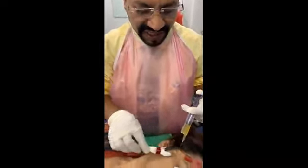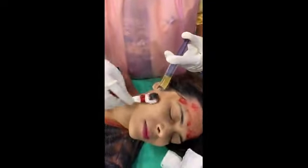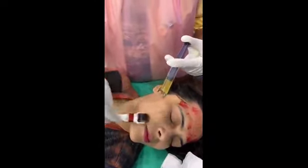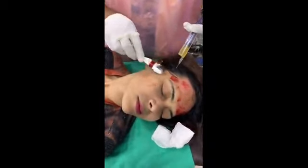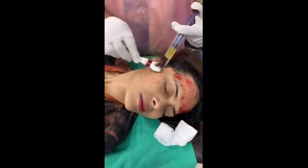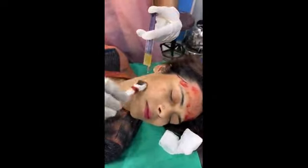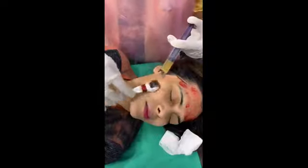Now we have switched to the cheek area. Slowly and steadily each and every area has to be covered — the same way: vertical movement, transverse movement, then criss-cross movement. With the left hand keep on sprinkling the PRP solution drop by drop, and keep moving the derma roller in all directions.